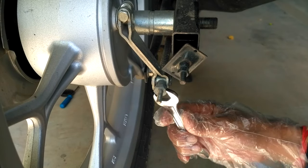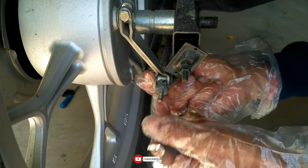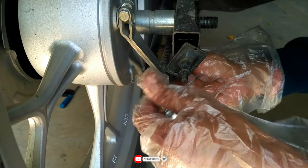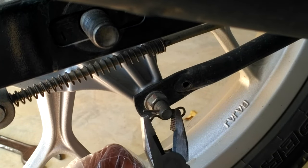Then we need to remove the brake lever and brake rod by removing this brake adjuster nut. You can also use your fingers to remove this rod by applying pressure on the rear brake at the other end. Next, take a cutting plier and remove the split pin.